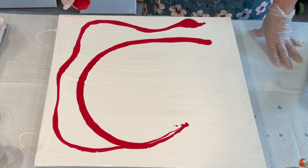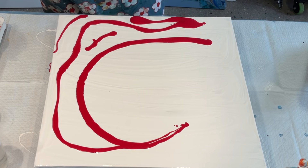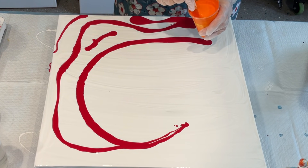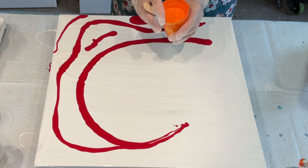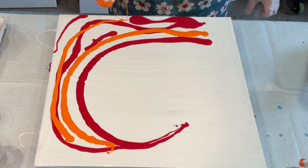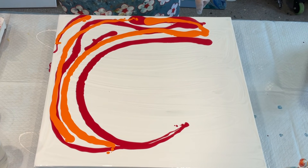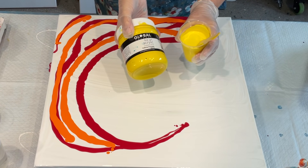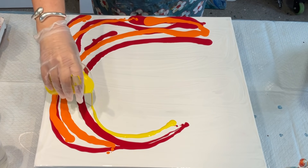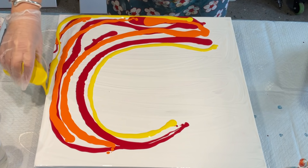I don't want to add too much — which I always say every time, and I always add too much — but I'm going to try. So that's my red. It's a fiery wave, remember, so I'm going to add some orange. When I mix this orange I always put in a good dash of yellow to send it super bright. This one is called Yellow Flower — you can use any nice bright yellow. I really want to keep the yellow on the inside of this particular one, just a little bit on the outside.